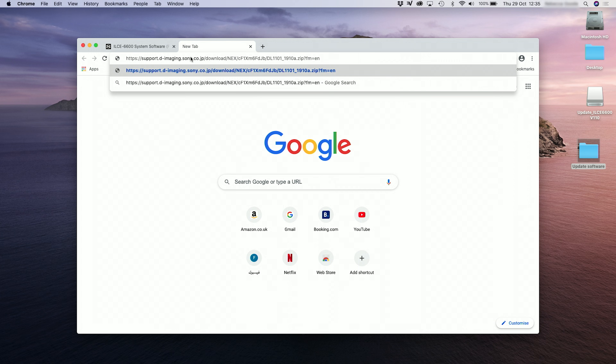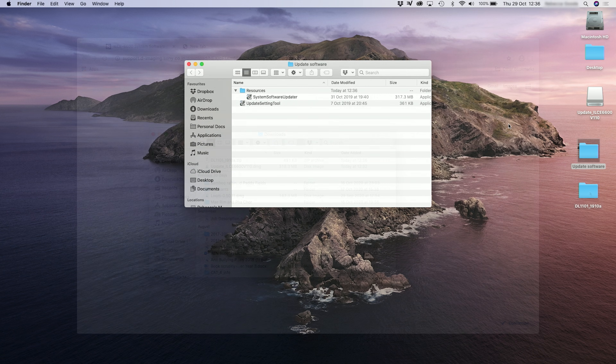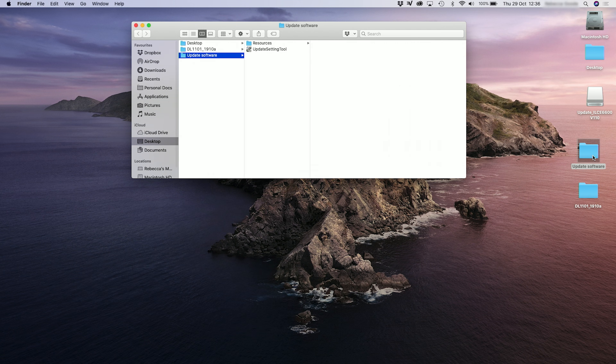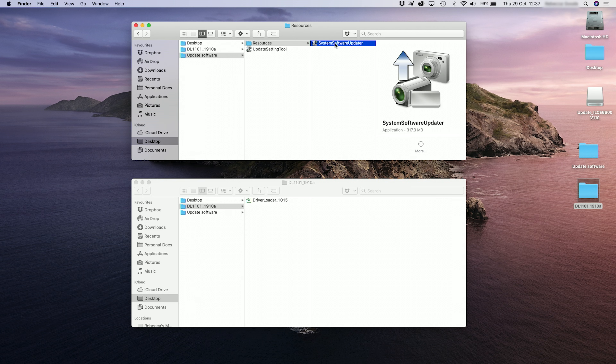Next you have to download the driver loader 1015 from the link in the description below — aptly named 'driver loader 1015 link'. Once this is downloaded, unzip it and save the folder it creates to your desktop. Then open the folder from stage one — within this there's another folder, the resources folder. Double click that and there you will find the system software updater. Then open the folder from stage two so you have the two folders side by side.